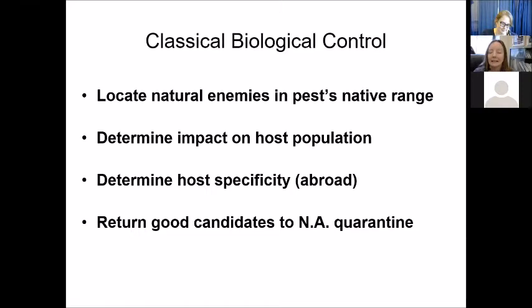A lot of times, in the native range abroad, you do some host range or host specificity work. Some of that is by literature review — what insects feed on which plants, how broad or specific their host range is. Otherwise, you can do some of that work in quarantine in North America, which is what we do here.